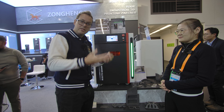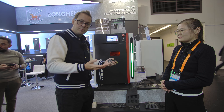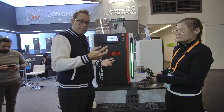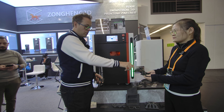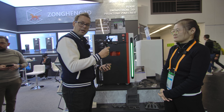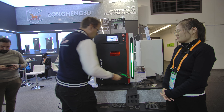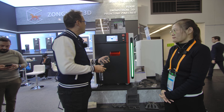Then you go to post-processing. For these prints that's normally sandblasting, or you can use vapor smoothing. For sandblasting, you can get domestic airbrushes that will do the job to get to a normal surface finish. Or you can use a vapor bath to get them to a really smooth, almost injection-molded level of finish.